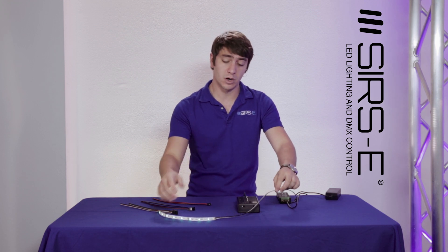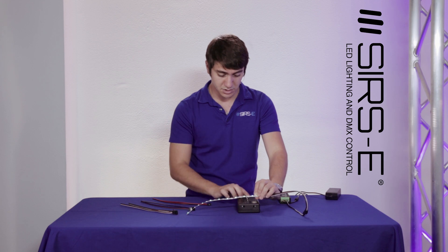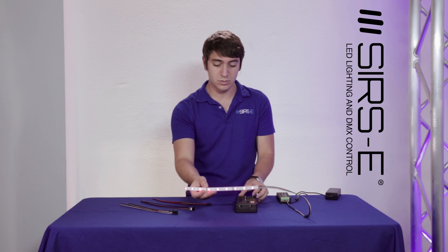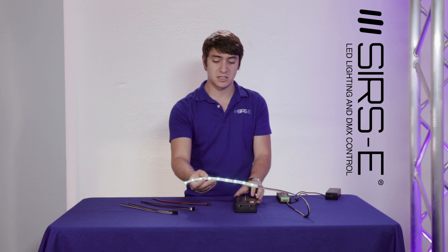Once you have it all connected, we have some signal going on already. Once you connect it, you can actually start dimming the channels and all that. It is as simple as that.